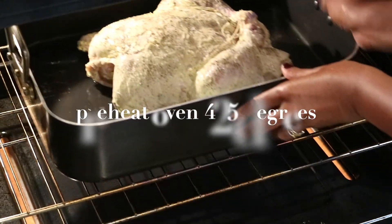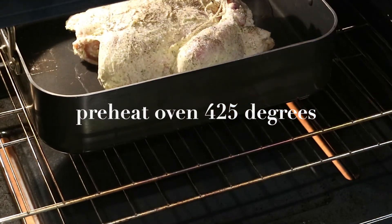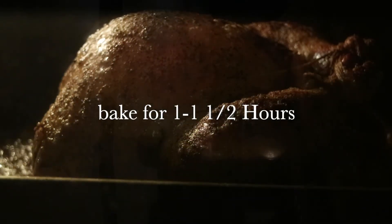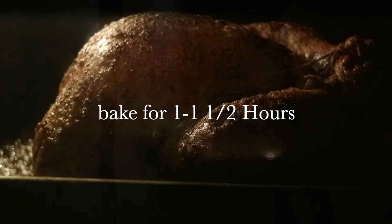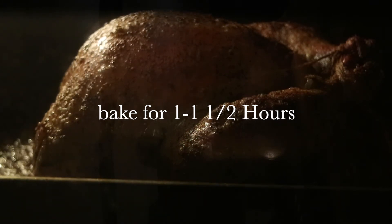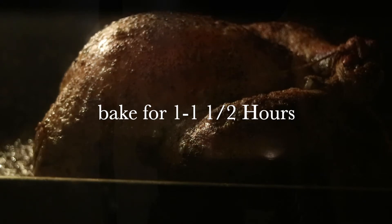I went ahead and preheated the oven at a very high heat — 425 degrees. It really depends on how big your chicken is; it could take between one and one and a half hours to bake. You can just imagine as it sits in the oven and cooks, it's going to soak in all those amazing flavors — the butter, the salt and the pepper, the garlic powder. It's going to be really, really delicious.